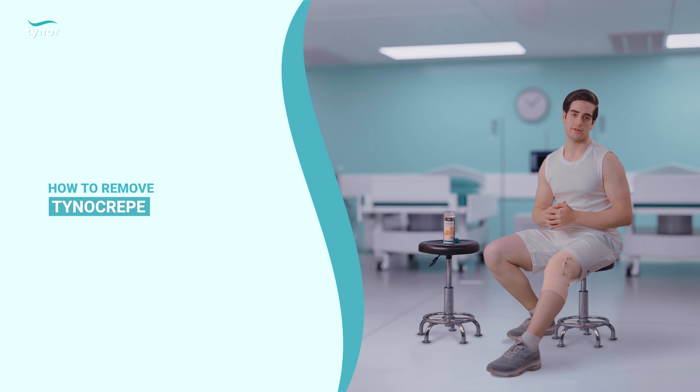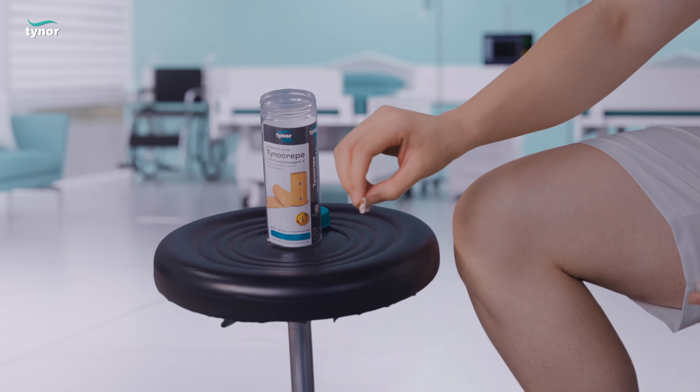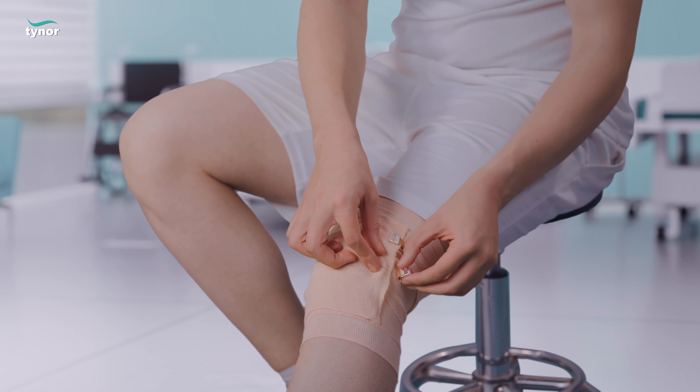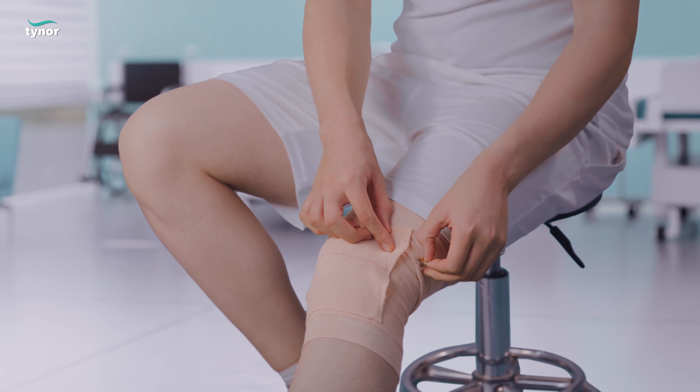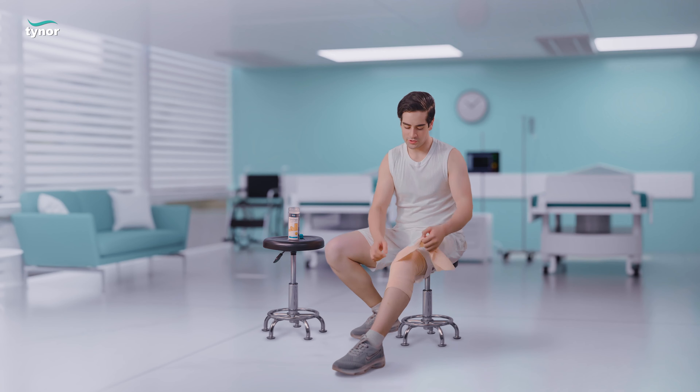The bandage can be worn at different injured areas like wrist, arm, etc. Now let me show you how to remove the product. Gently remove the elastic pin and slowly unwrap the bandage.